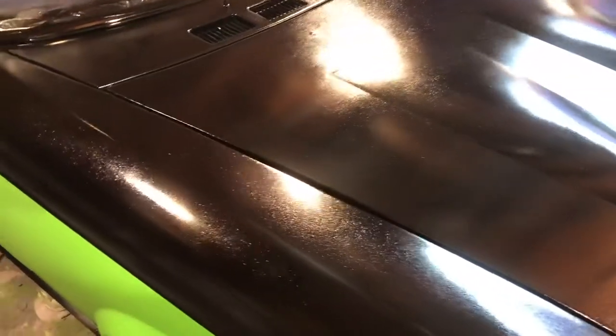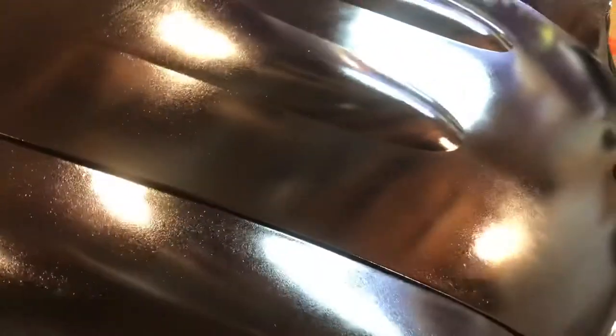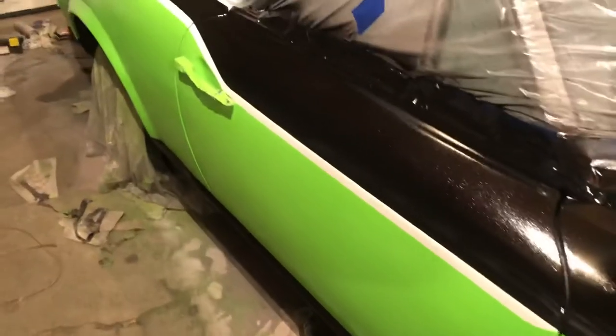Not really sure what happened with the black paint because it seems like it may have crackled a little bit, which you might be able to see. We had it smooth prior and it seemed to crack a bit, but I'm actually kind of okay with that — I do like the look of it.